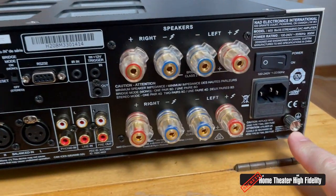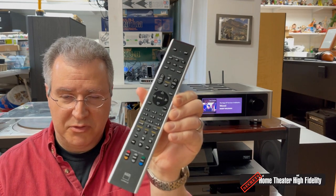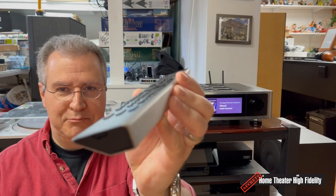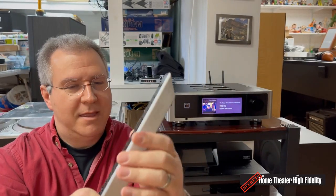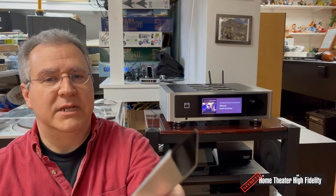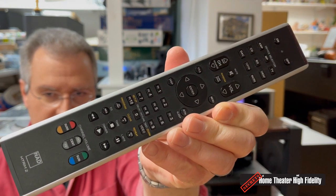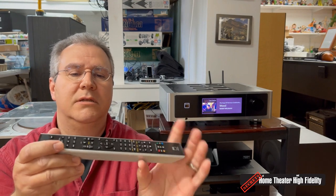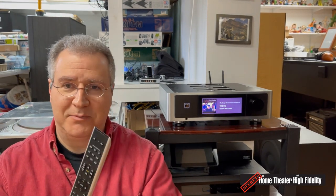Every good audio component comes with a remote control, and this is the one that comes with the M33. It is a beast — it looks like it's hewn from a billet of aluminum. If you got mad at someone and pitched it at them, it would hurt. It is a learning remote and controls all the features of the M33, and can also be taught to control other components. As beastly and impressive as this remote is, I ended up not using it all that much with the M33, because you can control everything with the BluOS app through your phone or tablet.